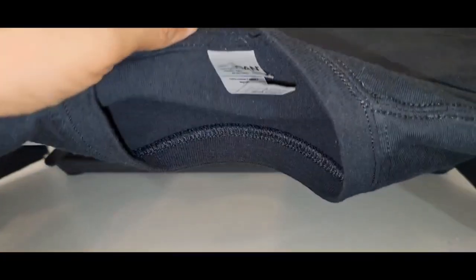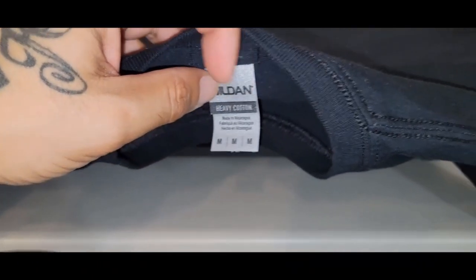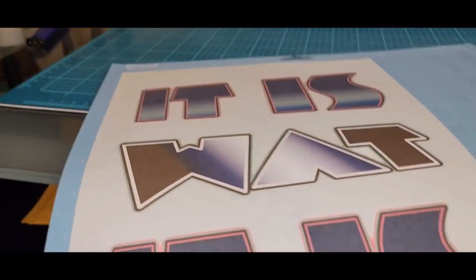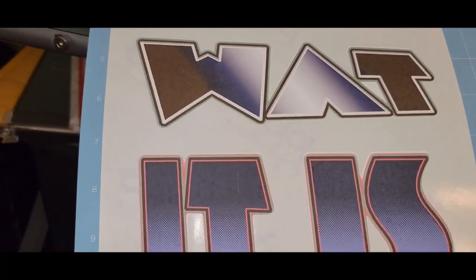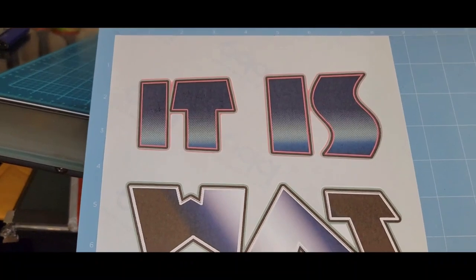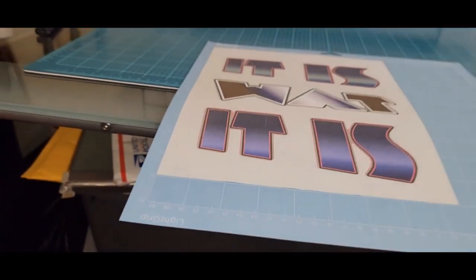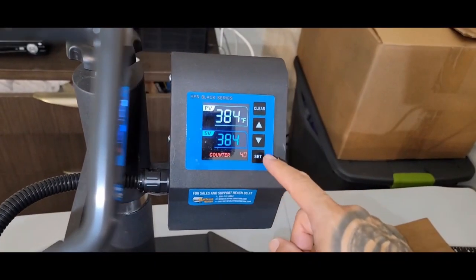I got everything set up — got the black shirt this time, demonstration shirt, it's 100% cotton G500. This is the print and cut design. If you want to know how to print and cut, I'll leave the link; check out my video and subscribe if you're new. This is what we're going to lay down. Let me set up the camera and we'll get into it — 385°F, 30 seconds.